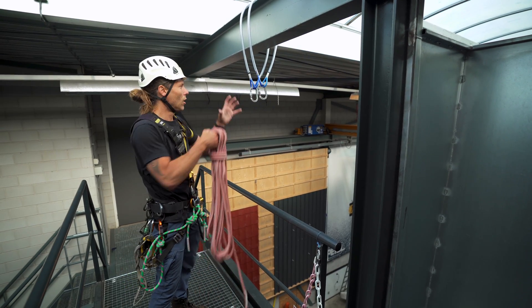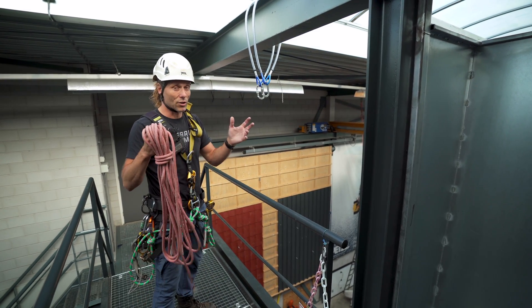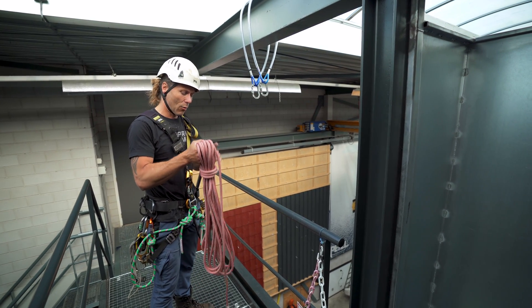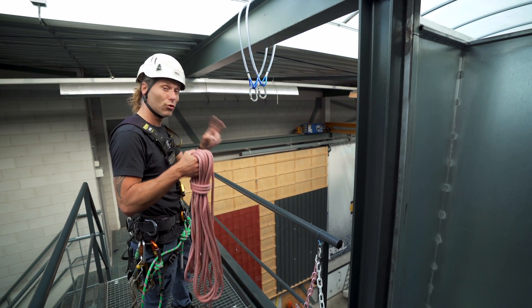Besides showing you how I personally rig my ropes, it's not the common dutch way — it's just one of the ways out of the international code of practice. I will show you how you can use one rope doubled up to rig two ropes actually.